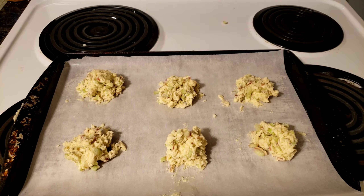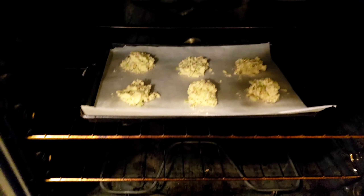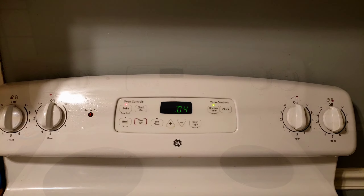Let's distribute this mixture and get these suckers in the oven. We already have our oven preheated to 350 degrees — set that timer for 13 to 15 minutes and let's go.